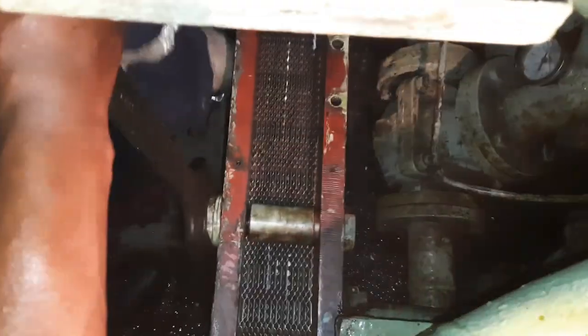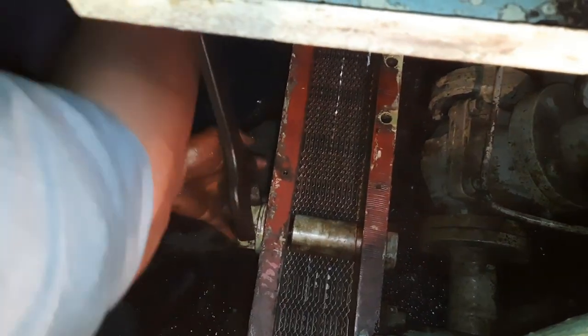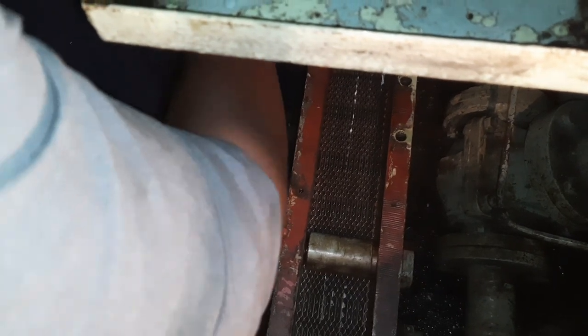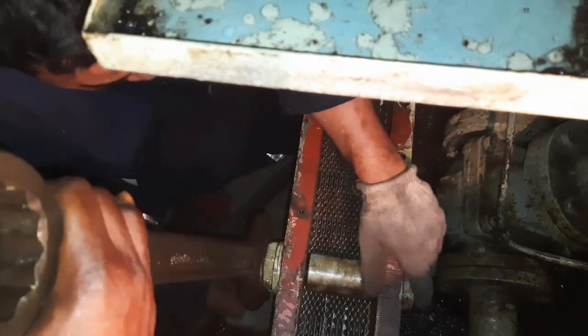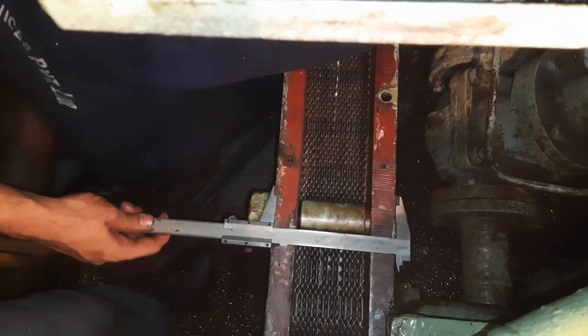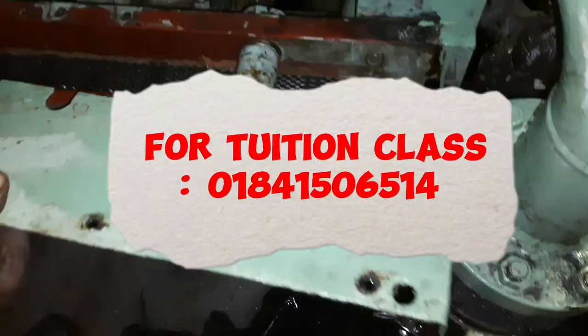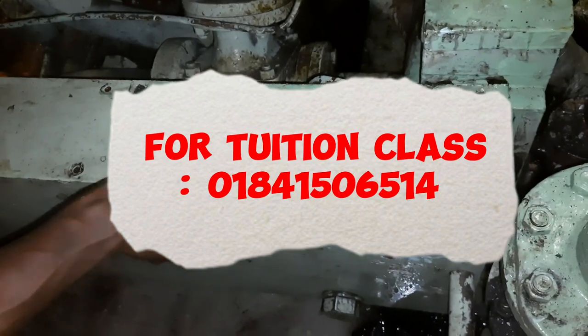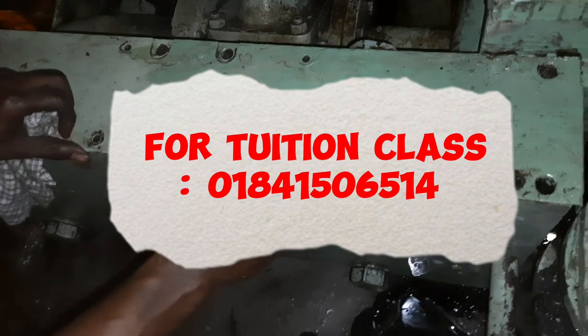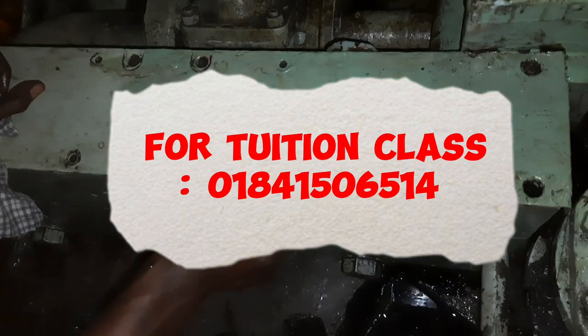After completion of this job, you must test the lube oil cooler with proper safety precautions. Dear viewers, this episode is going to end very soon. If you want to learn this topic in detail, you can join my tuition classes. Thank you.